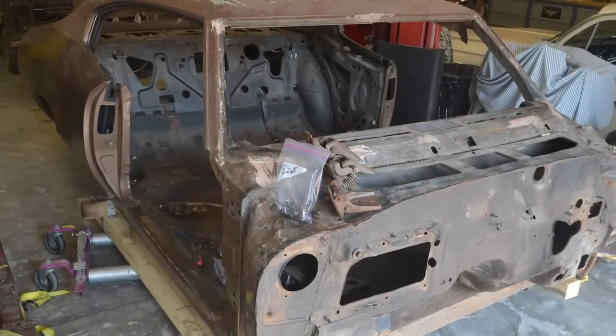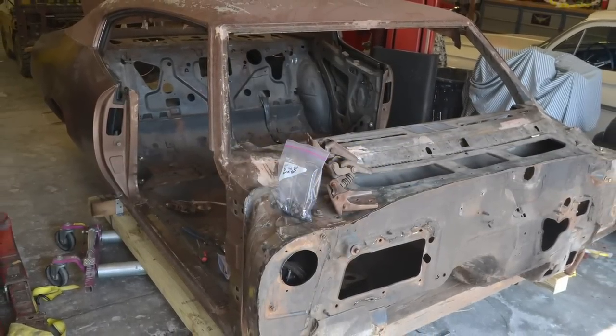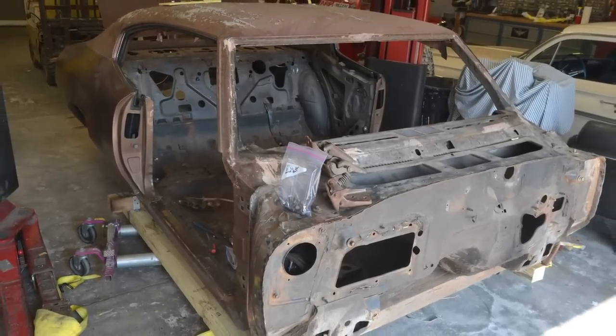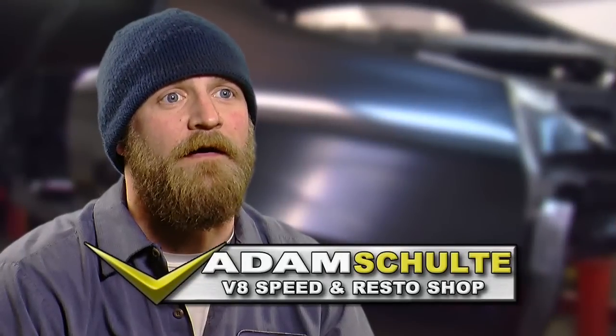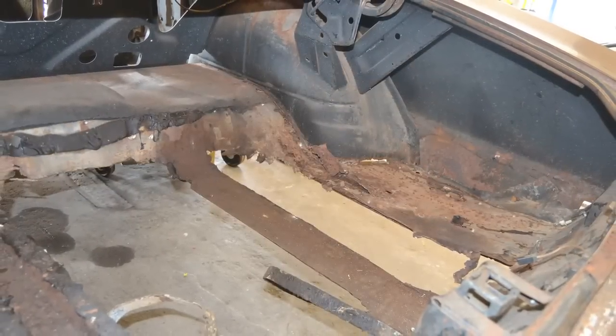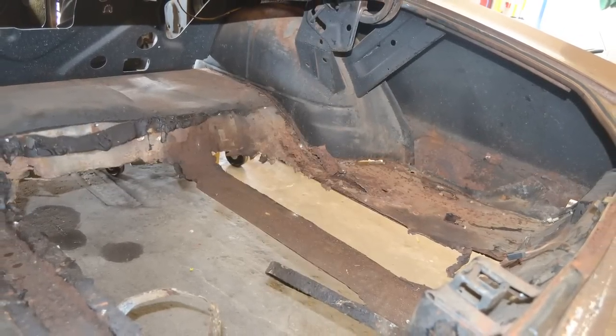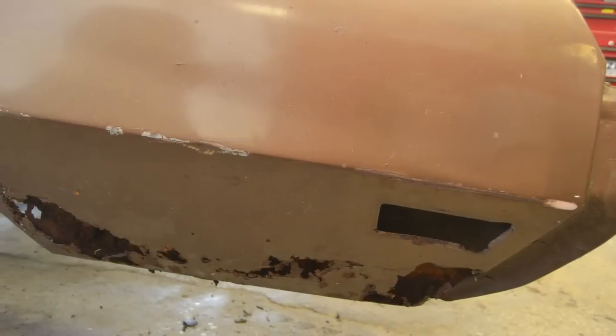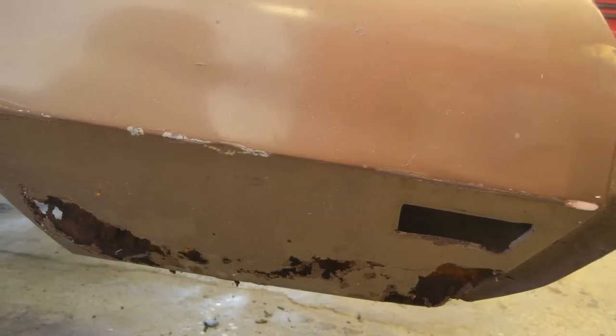We recently brought in a 1970 Buick GS455 Stage 1 into the shop for body restoration and rust repair. It was pretty torn up when we got it — pretty much every panel was rotted through in several spots. There really wasn't a trunk floor at all, the quarters were destroyed, and they had a lot of previous patchwork done — a lot of panels riveted and screwed into place where they should have been welded.